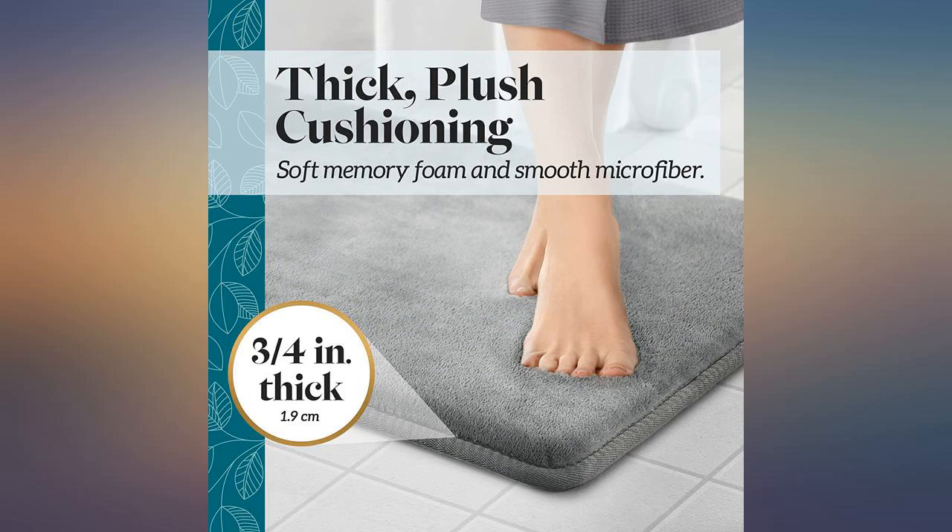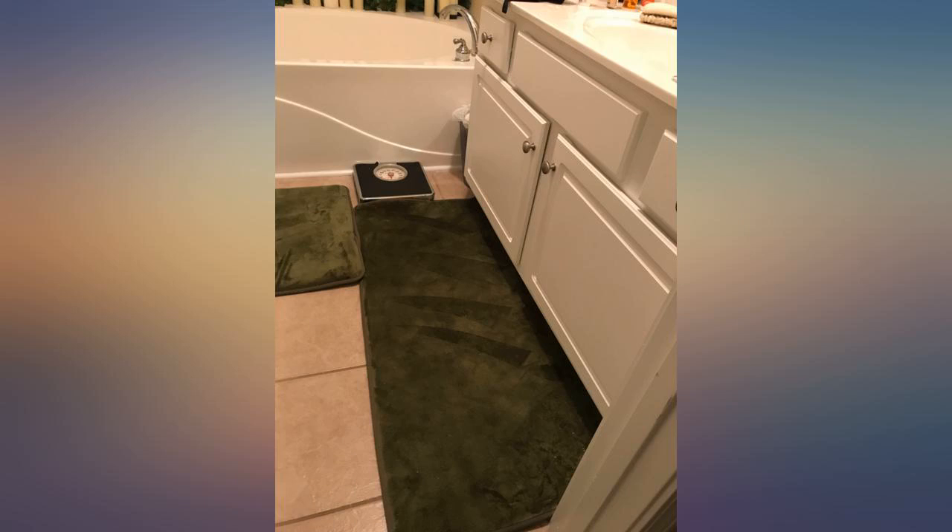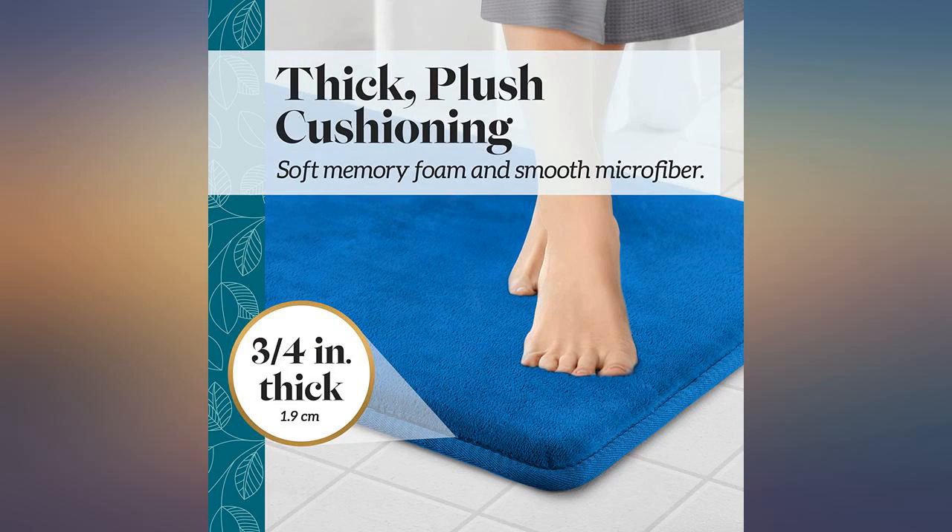The rug is squishy and the velvet-like material is very soft and cozy. Would recommend. I plan to buy another one in addition because I like this one so much.